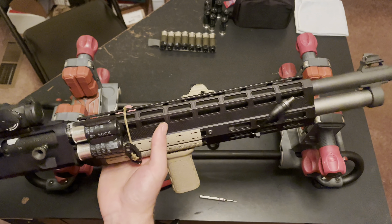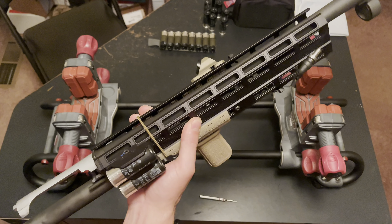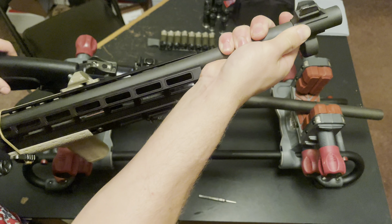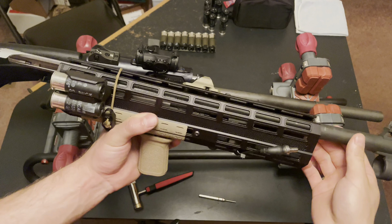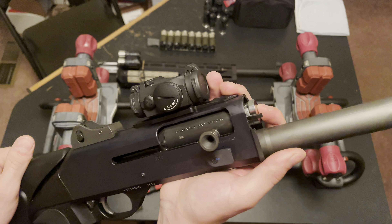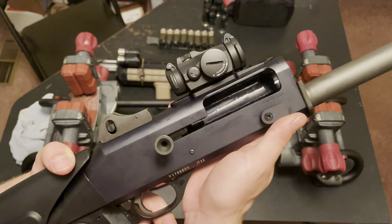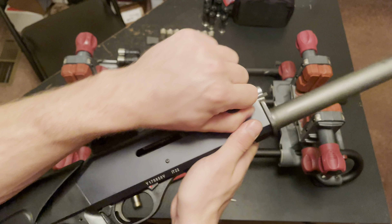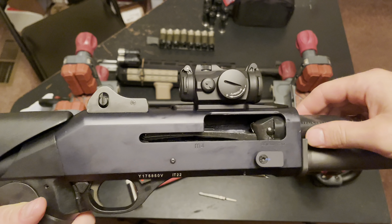Unscrew that and go ahead and pull off my hand guard — and my barrel comes with it. Because of the Briley being on there, it's a little bit harder to get off. Now I'm just going to depress the bolt face. You can see it kind of twists in, so I'm just going to push that in and out. If your hammer gets stuck forward, just use your bolt to push it backwards, hit your bolt release, let that go forward, and then your bolt can come out.